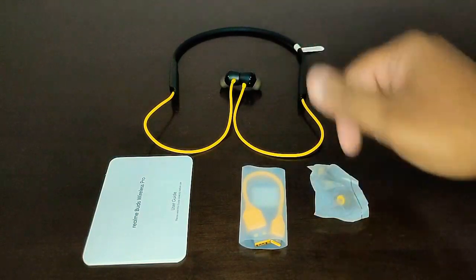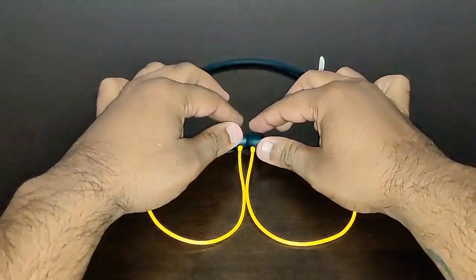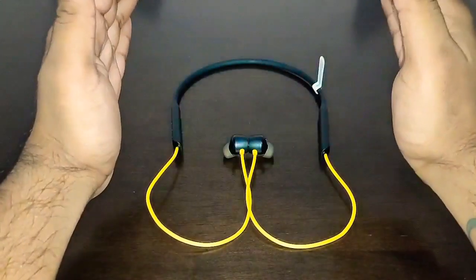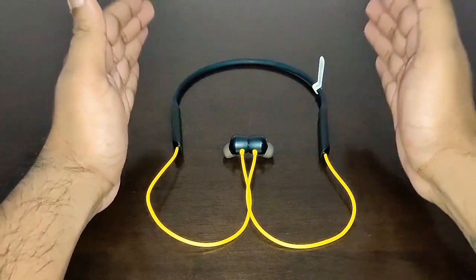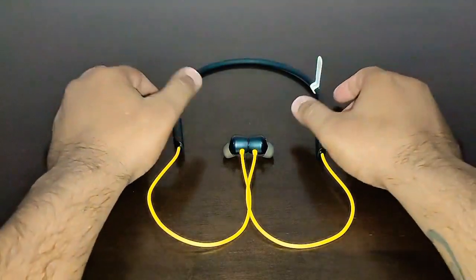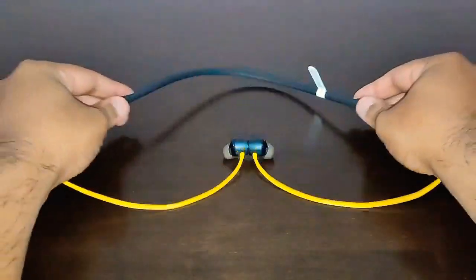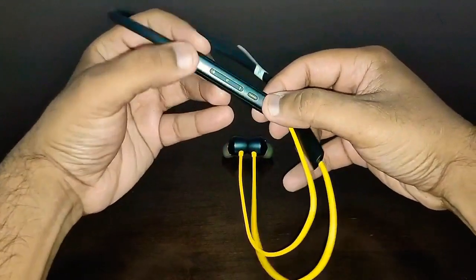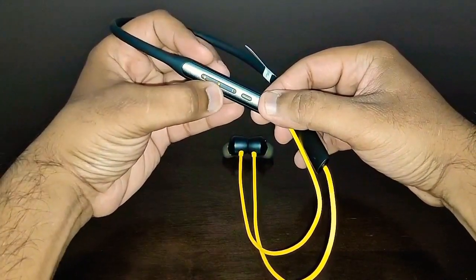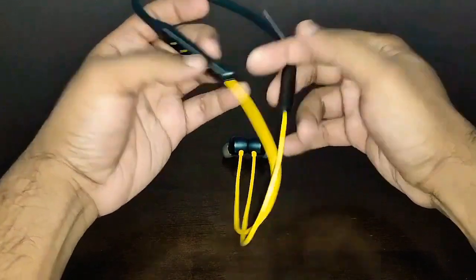Here are the Realme Buds Wireless Pro — they look absolutely amazing, just like last year's model. The main improvement is the active noise cancellation. The collar piece is just like last year's — very nice, sturdy, and flexible. On one side you've got the plus volume button, multifunction key, minus volume button, and the active noise cancellation and transparency button.